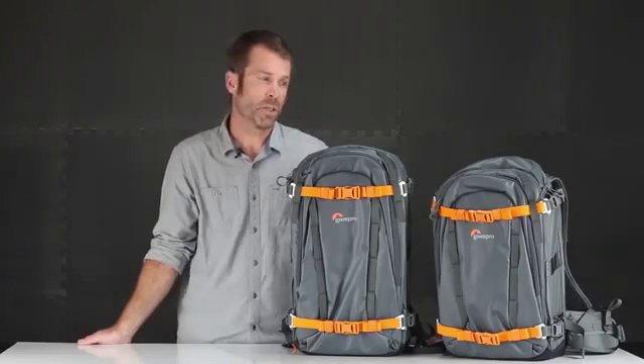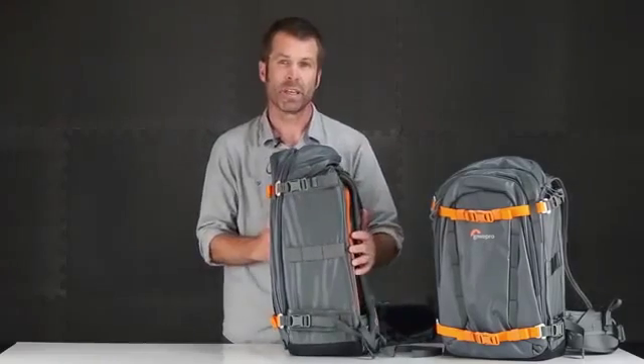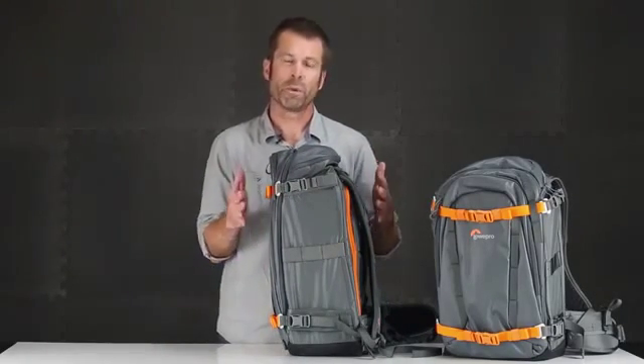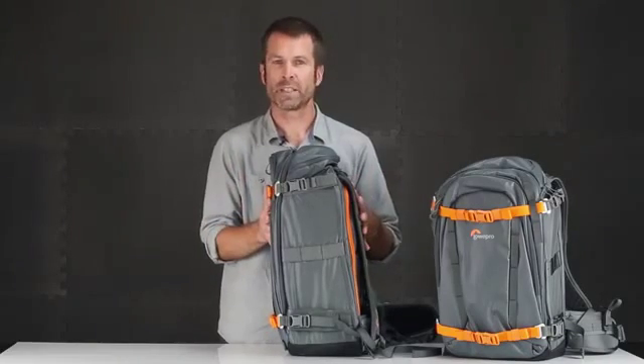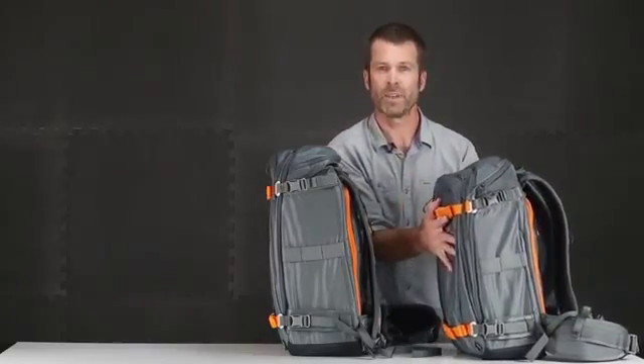The main difference in the two sizes available between the 350 and the 450 is the depth. So if you're shooting with larger pro video equipment or a full frame DSLR with battery grip attached, the 450 size is for you. If you can get by with a more compact DSLR size, then that's the 350.